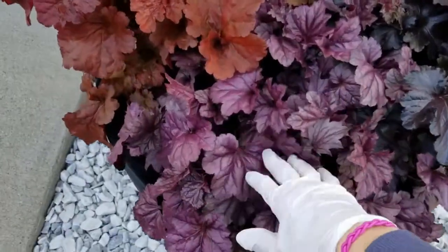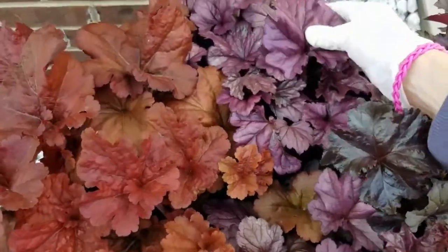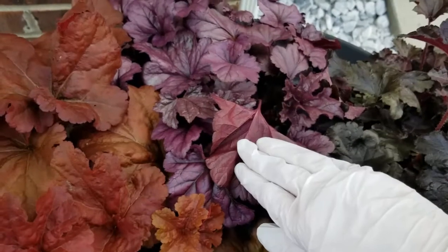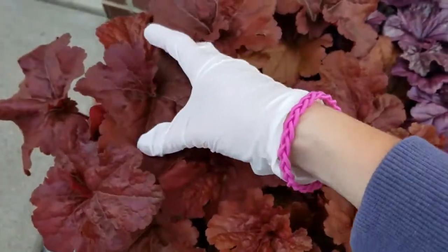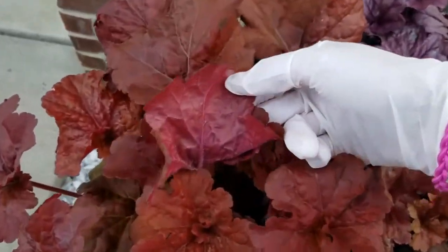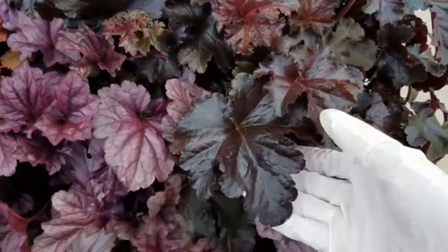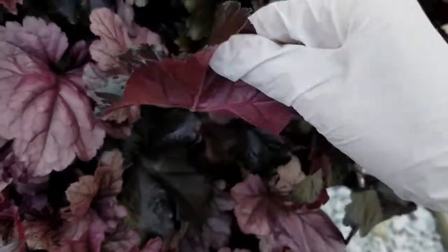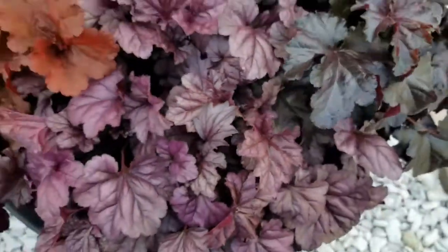If you remember back, I transplanted four heucheras into this container. Two of them are called Dolce Wildberry and they have this beautiful purple color — the underside of heucheras are just as gorgeous as the top part of the leaves. This one is called Mahogany Monster with that beautiful red color, and over here Black Pearl, a really dark foliage color, and the underside is gorgeous — it's kind of a purpley pink berry color.